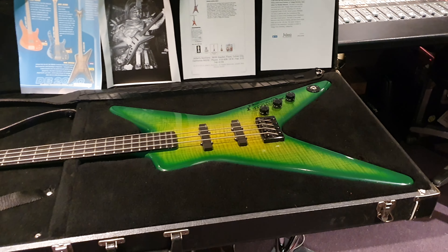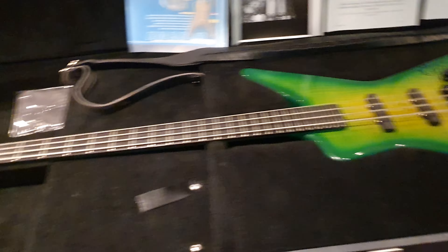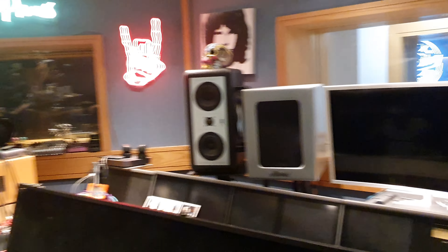Hey guys, what's up? It's your buddy Keith here, live in the control room at Essex Recording Studios, just outside London in South End-on-Sea, England.